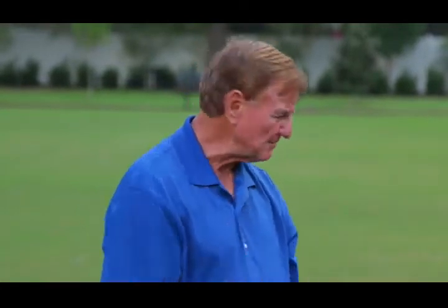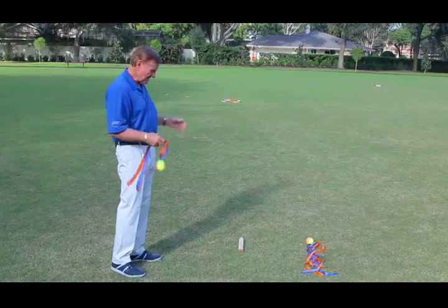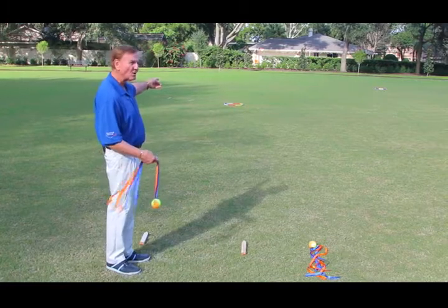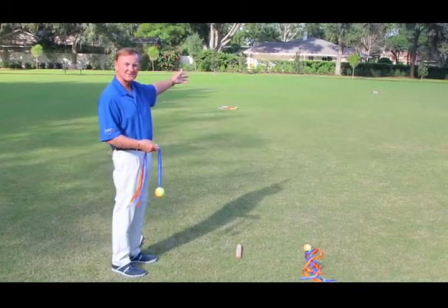Let's play a hole. Let me show you the rules of how to play air golf. You can see that we've set up our golf course here. We've got our tee markers and our holes, which are the hula hoops out there at different distances.